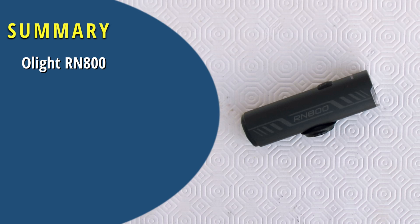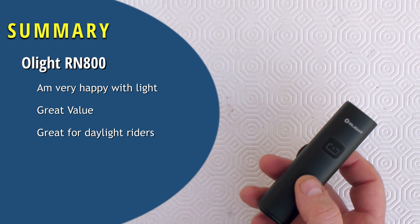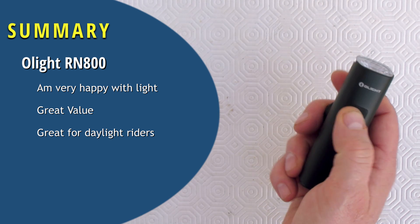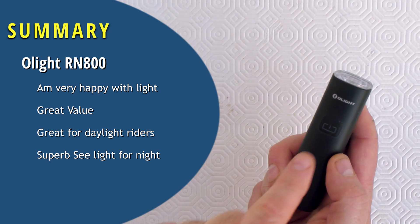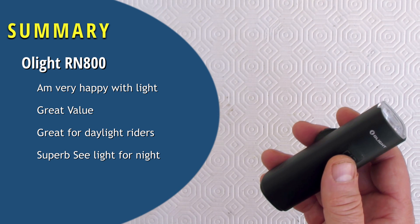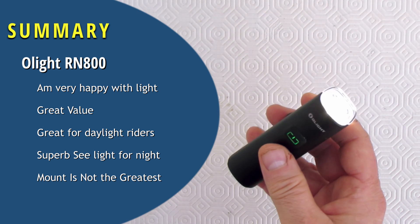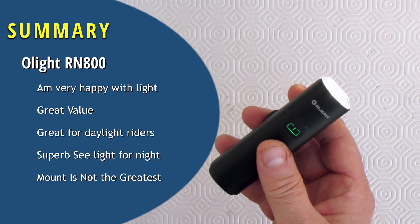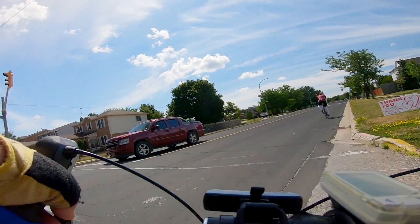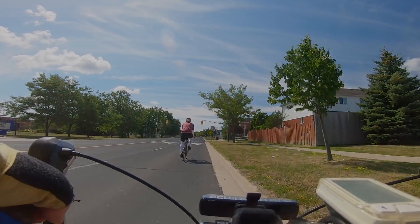Now let's sum up the Olight. Am I happy with it? Absolutely. The light was a bit on the pricey side, but when I compared it to the better quality be-seen lights, I thought this was the better value. Not only am I getting a great daytime running light I've been looking for, but I also got a light capable of lighting my way in the dark if I ever get caught on a night ride. The only thing I don't like is the mount — as you've seen in the video, it does have some shortcomings. To overcome them, I hacked a lanyard onto the light. If you want to see how I did that, check out the video on my channel. And that's my review of the Olight RN800. If you liked the video, give me a thumbs up, and if you want to see more, hit the subscribe button.